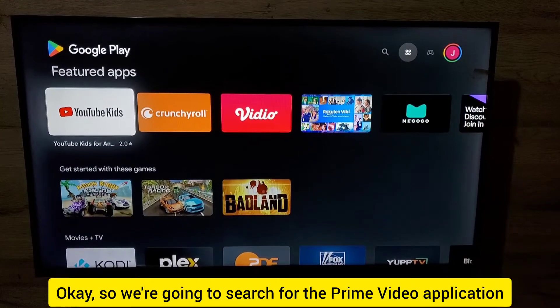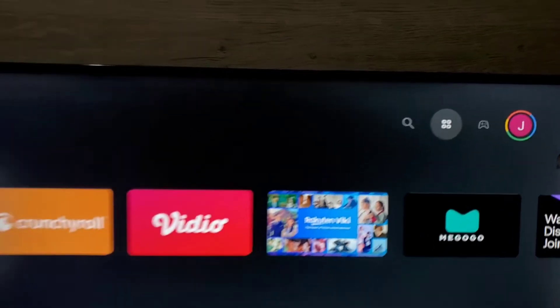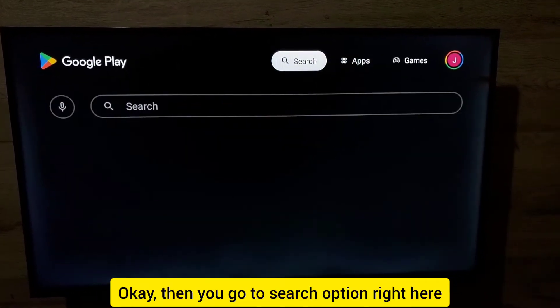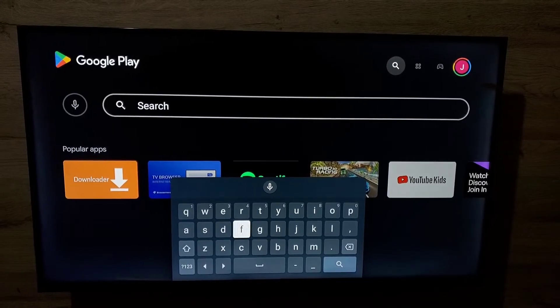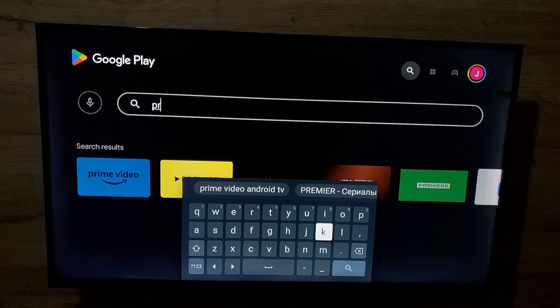We are going to search for the Prime Video application. You can see the search option right here — move up and you've got the search bar. In the search bar, search for Prime Video. You can see the search result is already there.